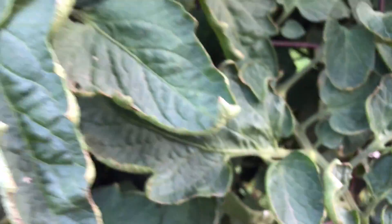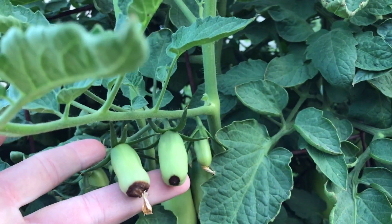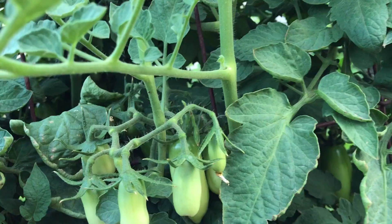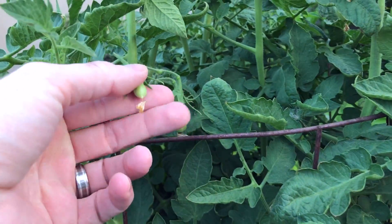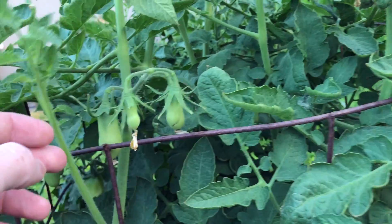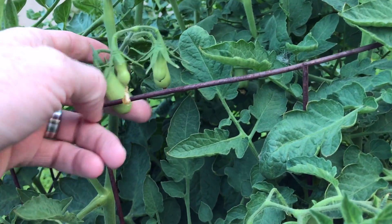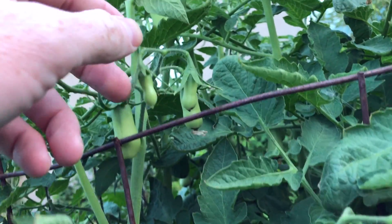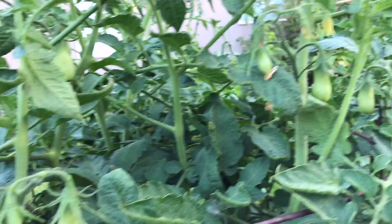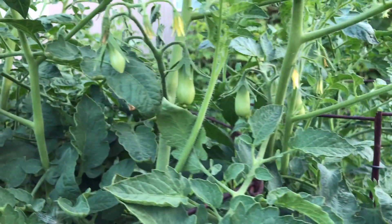Now I've been having a problem with these tomatoes. You see this? This is blossom end rot. I don't know why I'm getting blossom end rot on this particular tomato plant. It doesn't happen on every fruit, but you can see it happens on quite a few of them. This one's okay though. There's plenty of calcium getting to them — calcium deficiency is usually the reason why we have blossom end rot.